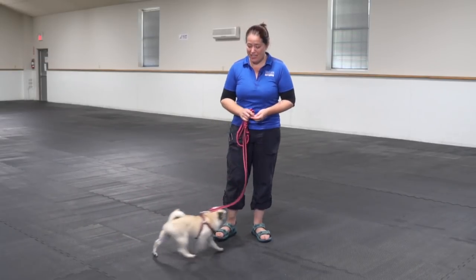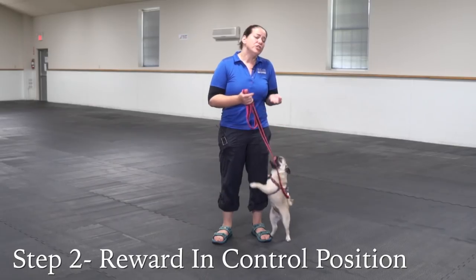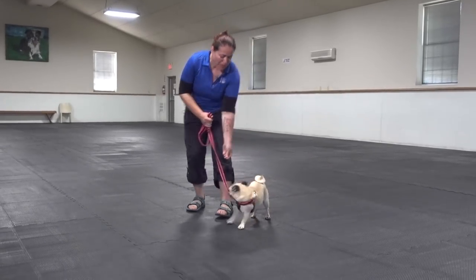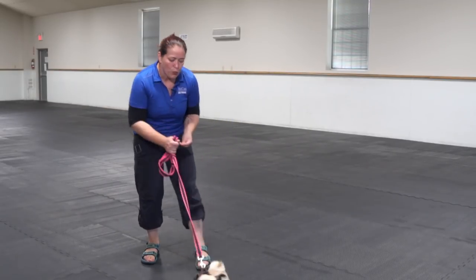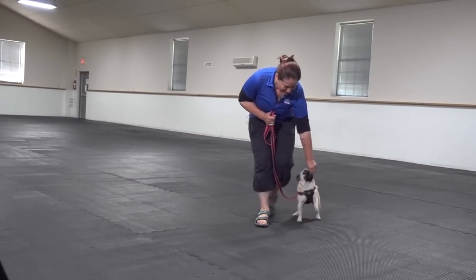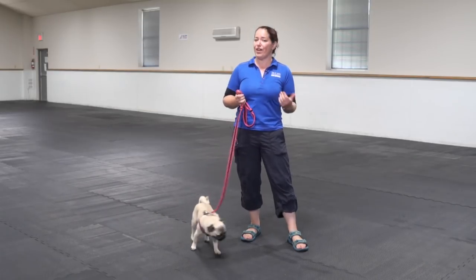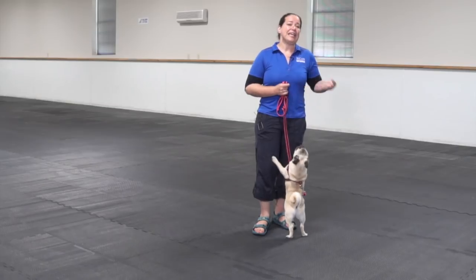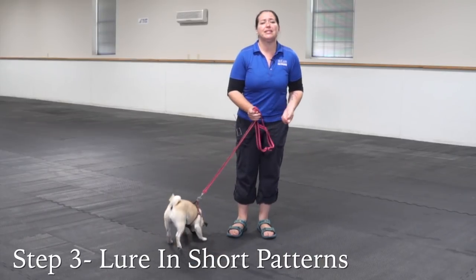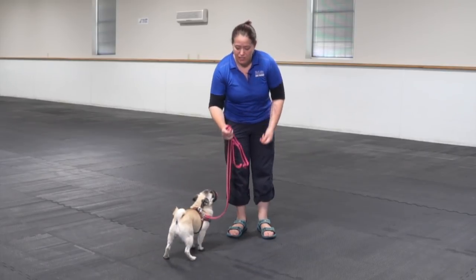The next step I'm going to take here with Edna is I'm just going to encourage her to my side. When I do my walking with her out on the street, I want my dogs to always be at my left-hand side. So I want to just convince Edna that my left-hand side is a great place to be. I've got my leash gathered up properly, and my ideal situation is that I never put tension on that leash when my dog is doing what I want them to do. I always want to make sure that I'm not physically pulling on the leash — it's nice and loose, and the food is doing the work for me.